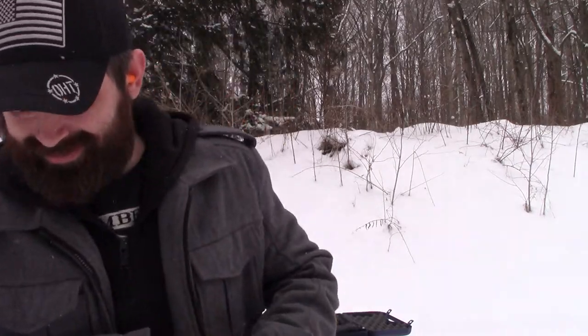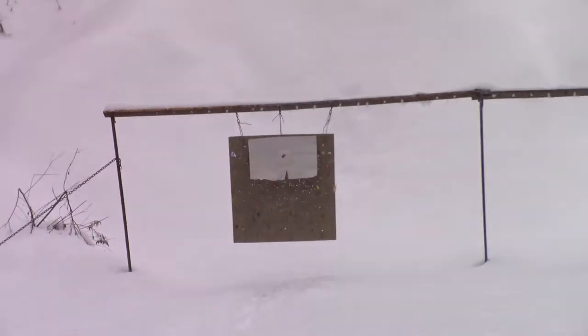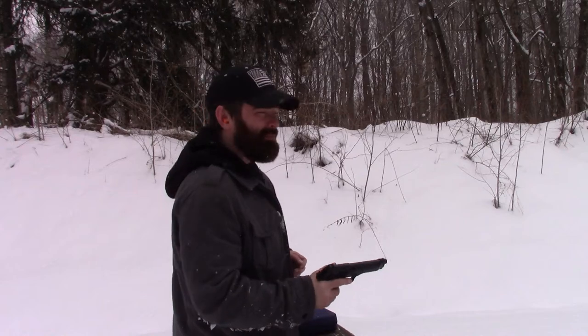Alright you guys, I am all set up and ready to fire. Here comes the fun part. Do you guys like my homemade target? How about a little warm up?